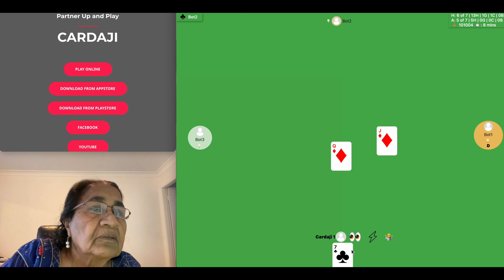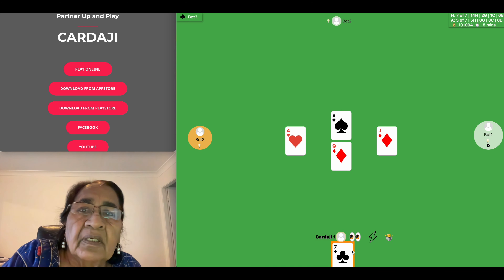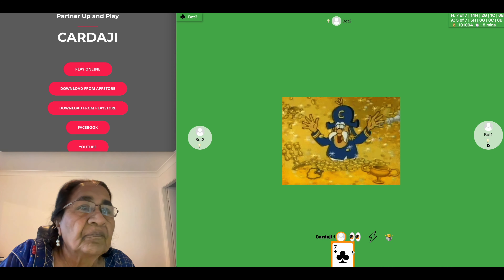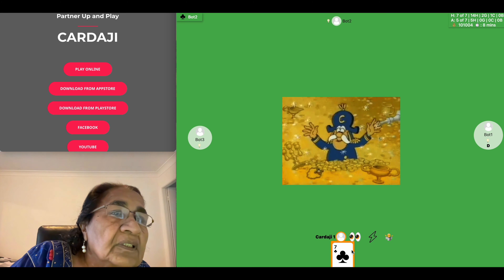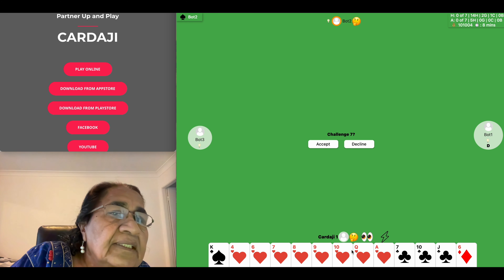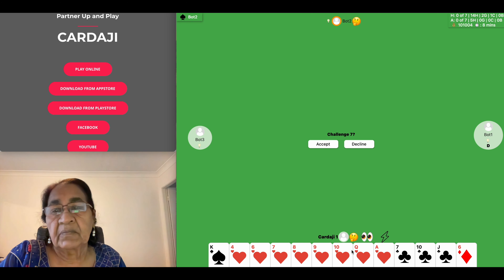We got six out of seven and they have five out of seven, so we won this game. When we win, it's written there — we have won two games; we won 14 hands and they won five hands. We won two games and one court.